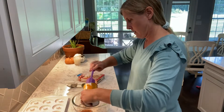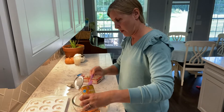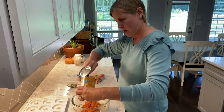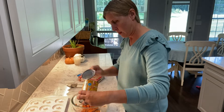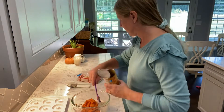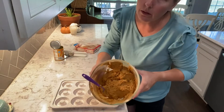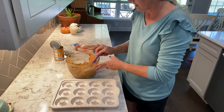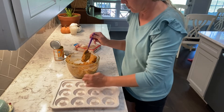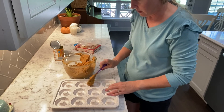By far the hardest part of this recipe is spreading the batter into the donut pan. Here's the batter — we are now ready to put it into our donut pan. You could pipe this with a frosting bag or just a Ziploc with the corner cut off, but I'm just going to spoon it in and spread it out.